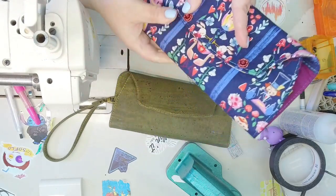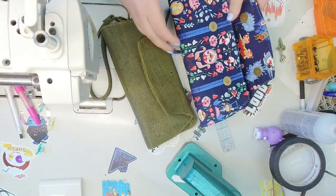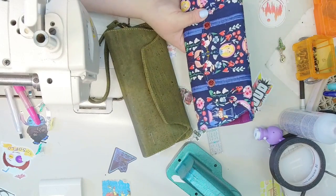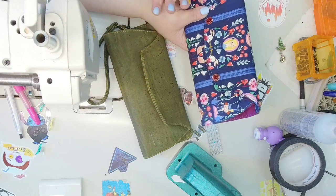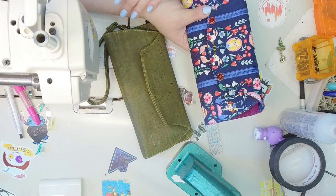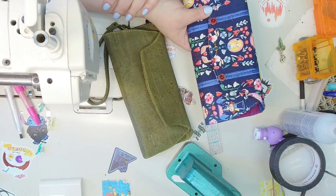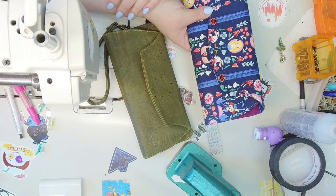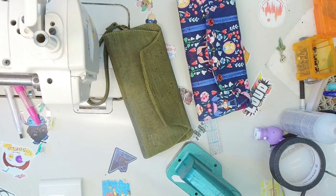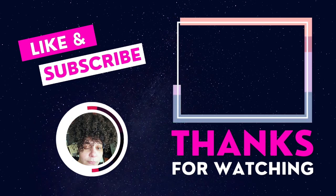If you have any questions about these bags, please leave me a message — I will try to get back to you as soon as possible. If there are other Ororosa bags you'd like me to make, please comment down below. I will have the link to where you can purchase this pattern. I really appreciate you coming back and sewing with me today. Happy sewing! Bye!